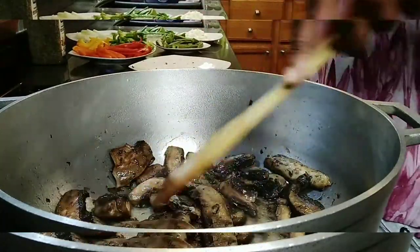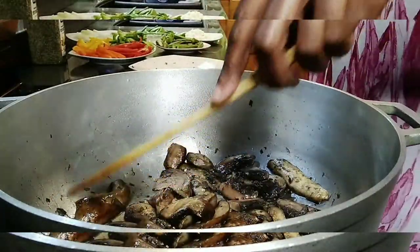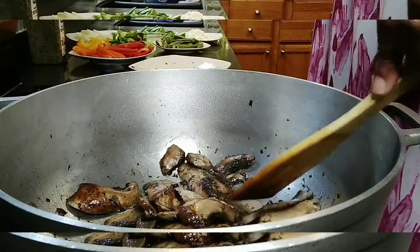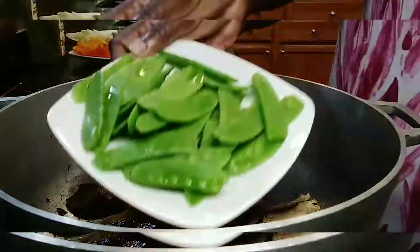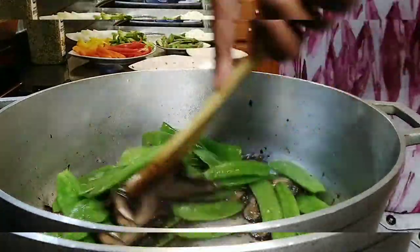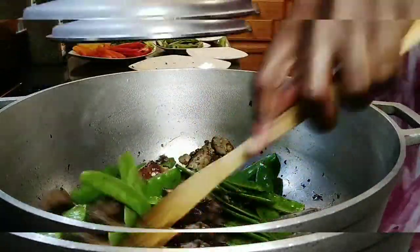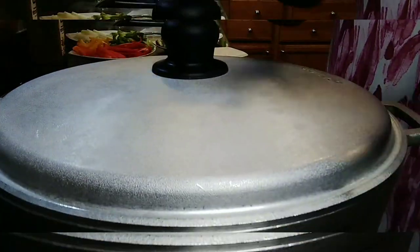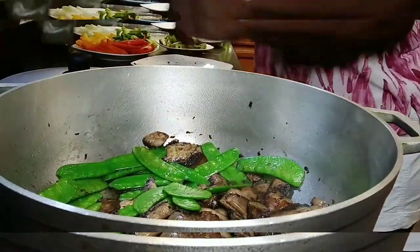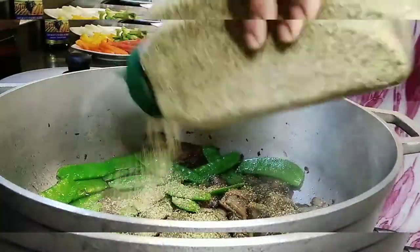I'm going to put in my snow peas because I do not want the mushroom to cook before the snow peas — it does not take long to cook either. So this is my snow peas right here, I'm going to put it in right inside. I'll stir it for a minute or two and get everything going with the mushroom.